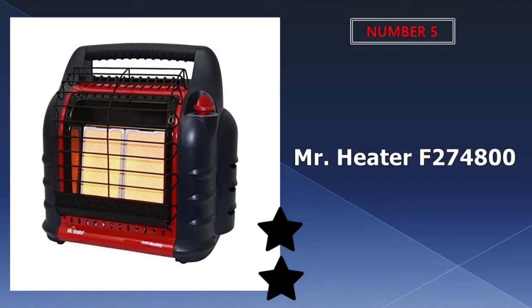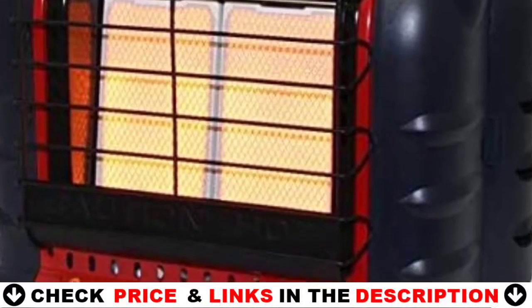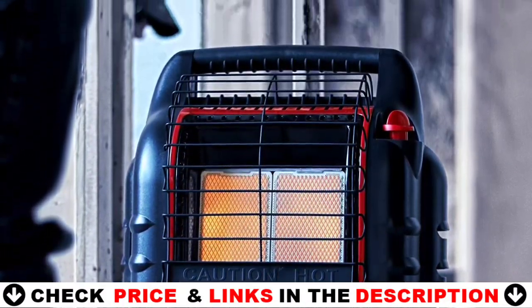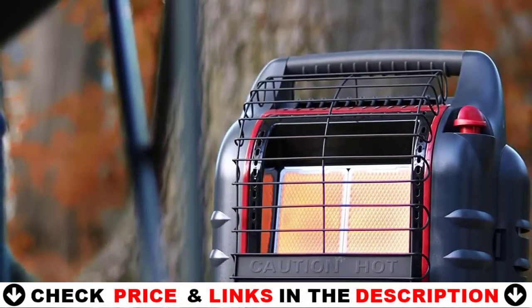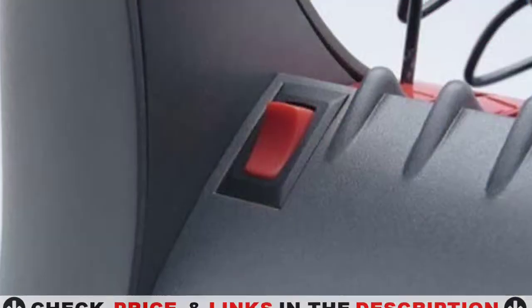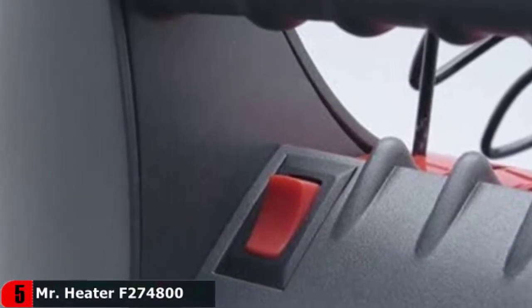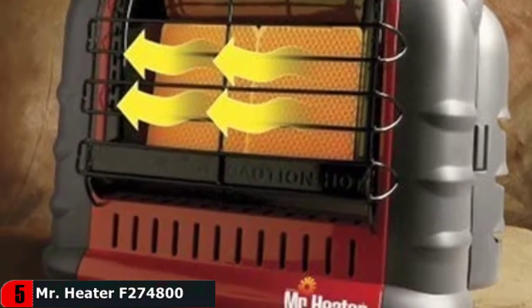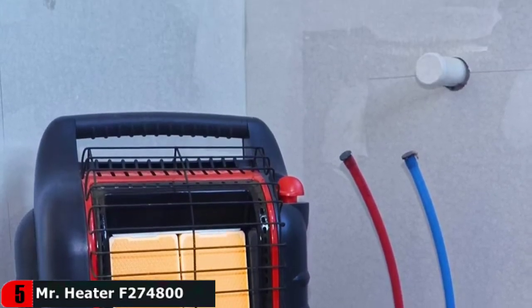Last in our Top 5 Best Car Heater list is the Mr. Heater F274800MH18B. Mr. Heater has brought you a 150W and 12V portable heater which is an ideal choice for your car. The quick cooling/heating air enables it to blow frost or fog and provides a clear windshield to facilitate your driving. This heater has a dual use of warming your car during the winter. When operating the heater at altitudes over 7,000 ft above sea level, the heater may shut off. Maximum hours of operation: 220.